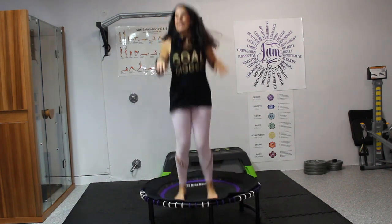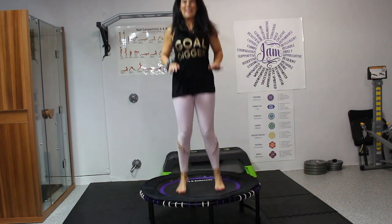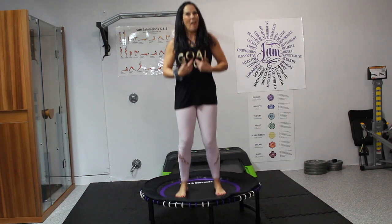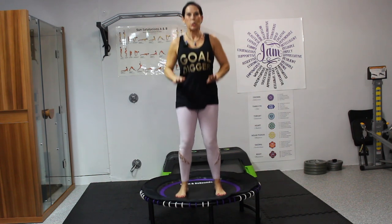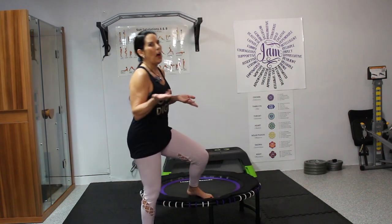Start slowing down your bounce. That was great — nice little workout on the rebounder. You can do that anytime. Slow it down to that closed chain bounce where both feet are on the rebounder. Heart rate's up. Gently step off carefully, catch your breath, grab some water. Then meet me back on the rebounder, sitting in the center, for some Reiki energy.